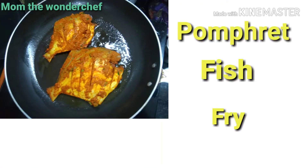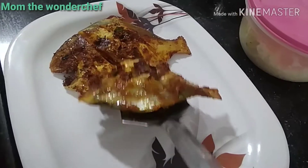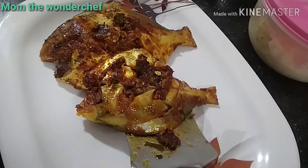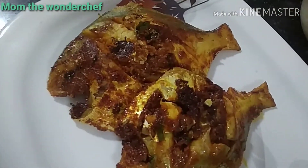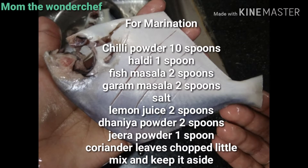Welcome back to my channel, Mom the Wonder Chef. If you haven't subscribed, please do subscribe to my channel and press the bell icon for more notifications. Today I prepared pomfret fish, shallow fry. We get pomfret in the supermarkets and also the frozen ones, and here it looks like this.